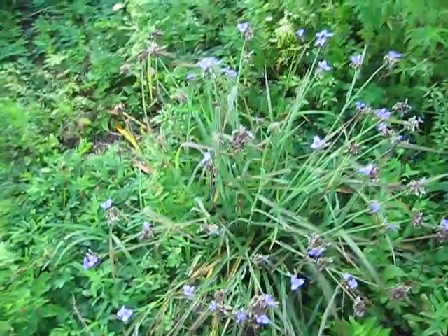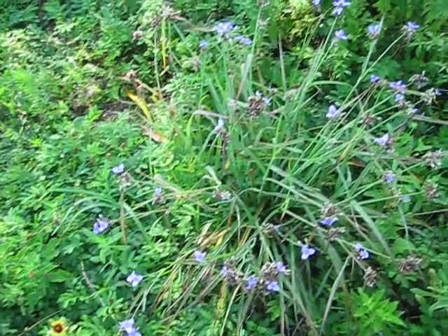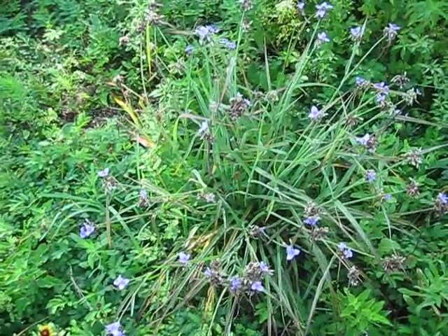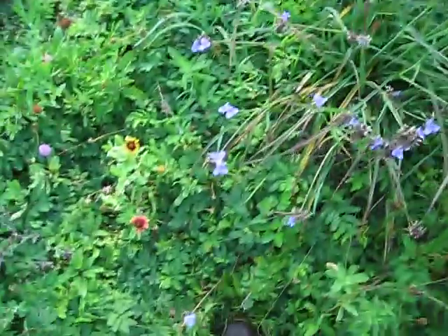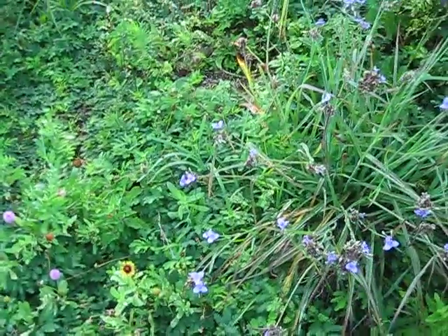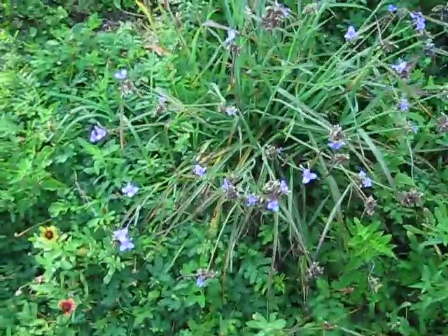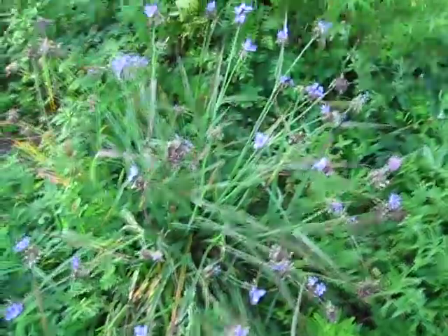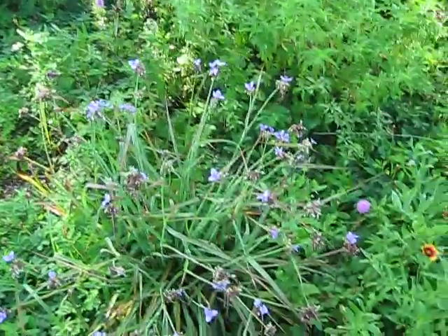Here's a shot of a blue spiderwort — it's in the genus Tradescantia and the species is Ohiensis. The family it's in is Commelinaceae. I'm not familiar with other plants in that family; I just looked it up to make sure, and I'm putting it here in case you came to this video to do research and verify the family name.